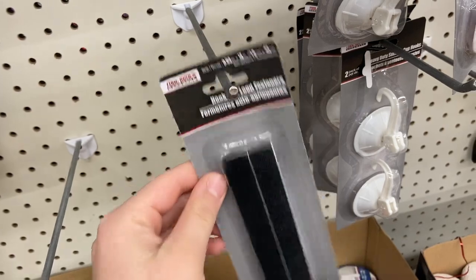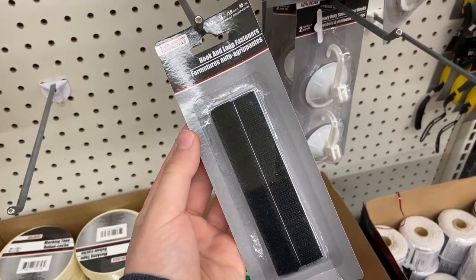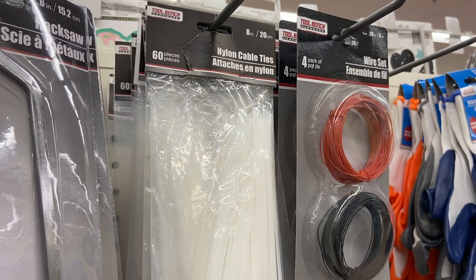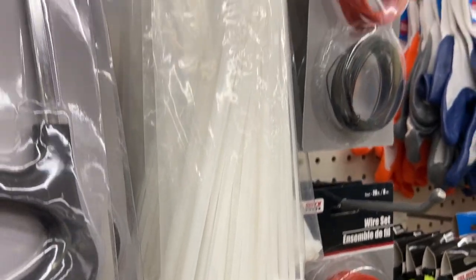Right below those grabbers was some velcro and suction cups. I recommend these for using with heaters — you can clip heaters with the suction cups to the glass, and you can use the velcro for hanging stuff in aquarium stands or tying up cords. Same thing with these zip ties — you can use them to tie up extension cords or aquarium cords to make things neater behind your stand.